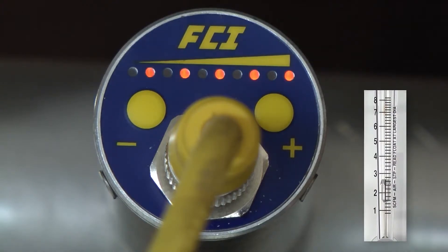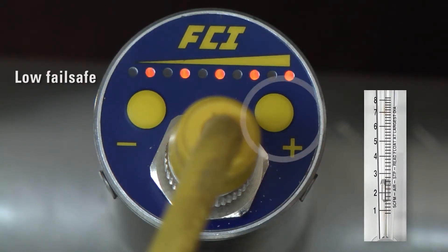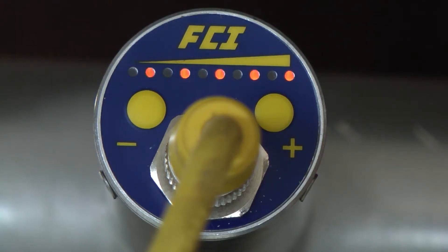Now momentarily press the minus button to exit with a fail-safe low — that is, relay is de-energized in the alarm state — or the plus button for fail-safe high, that is, relay de-energized above the set point. The operator has five seconds to adjust the set point in five percent increments either up or down the scale using the buttons.